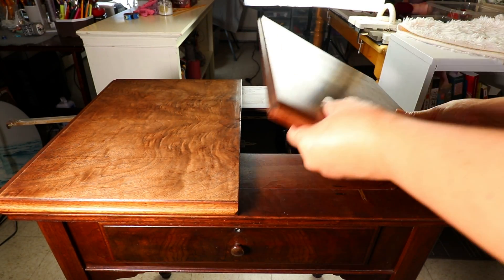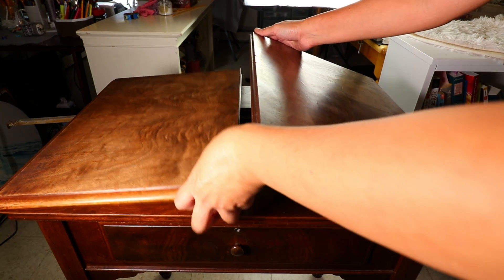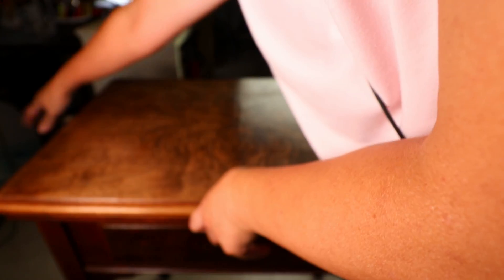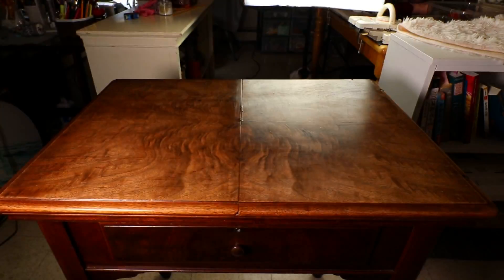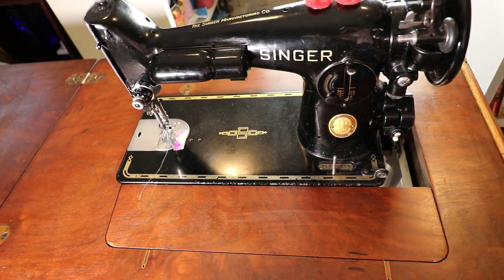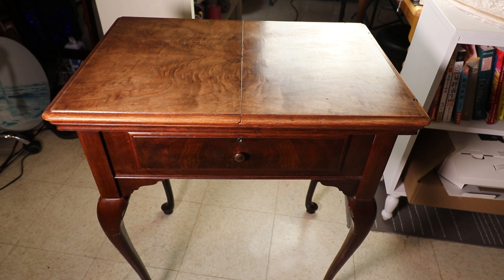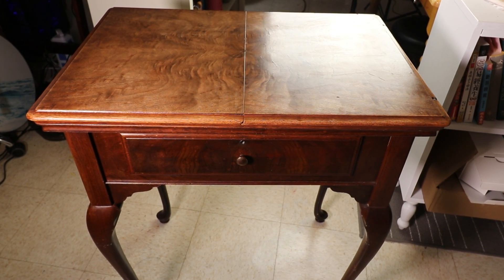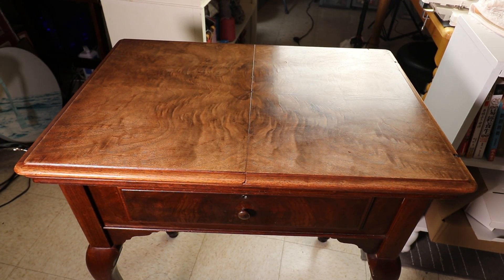Here is a sewing machine cabinet I found from a thrift store. I always wanted a real antique sewing machine cabinet for my vintage Singer 201 sewing machine, so I'm really happy to find this cabinet at a thrift store for about ten dollars, and this is how it opens.